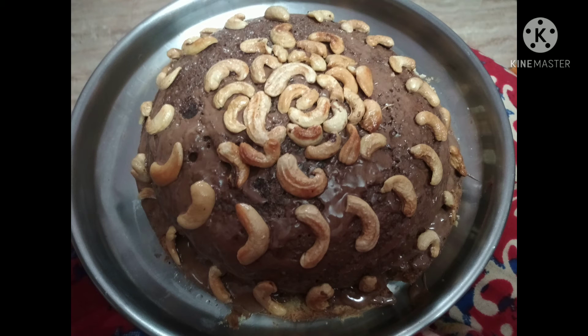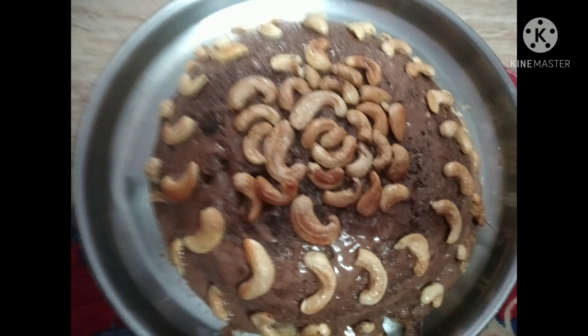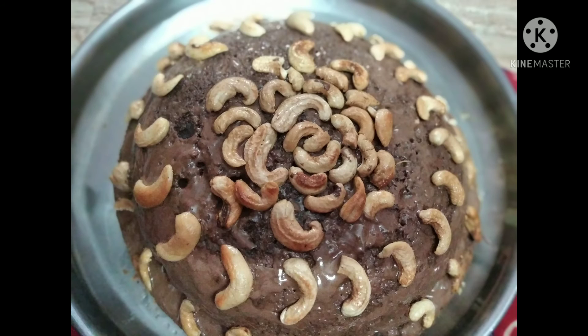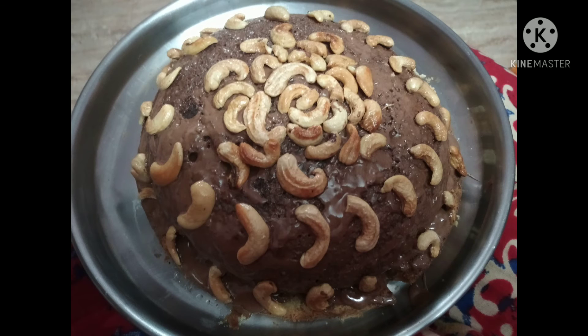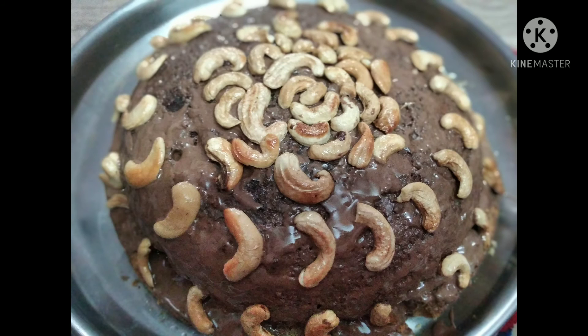We check the cake by putting a fork or skewer in — if it comes out clean, it is done. Then we prepare the whipping cream in a bowl, along with cream and butter. I used a Harima whipping cream product and added some chocolate ganache. I will upload a separate recipe for that.